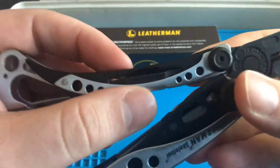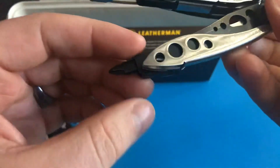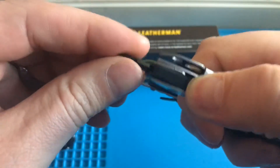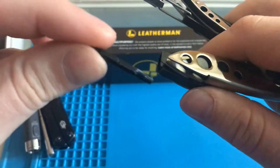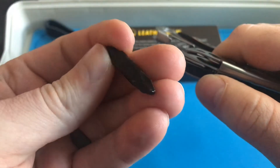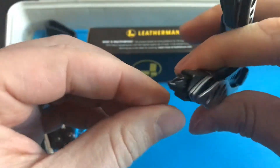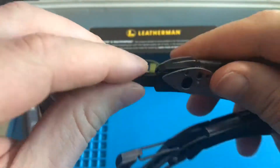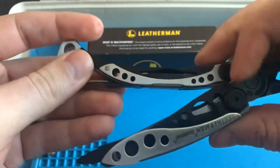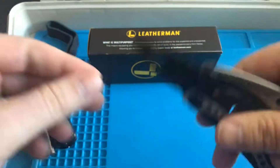On the side here you've got a flathead bit, which replaces this standard bit here. Pretty smart design. There's a button for release. You can see these bits are a little different — they're flat, not your typical hexagonal shape. The retention on here is great, the release button is great, and I'm not afraid of losing this. The retention for the extra bit is also pretty good — not worried about losing that either.